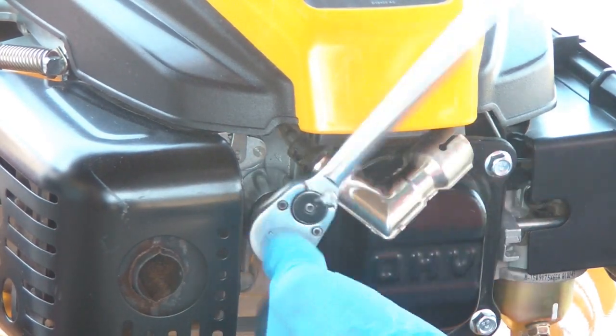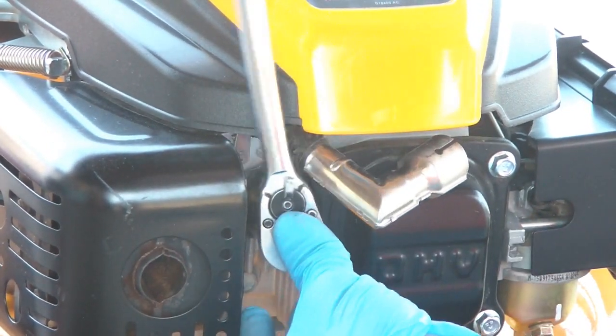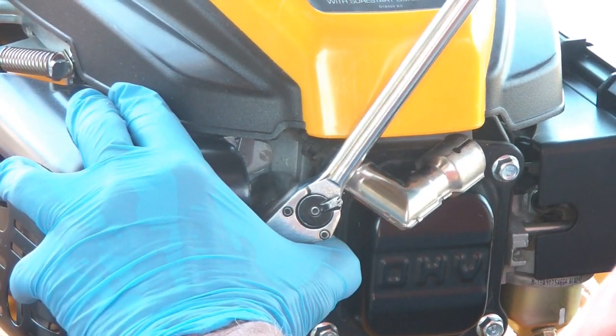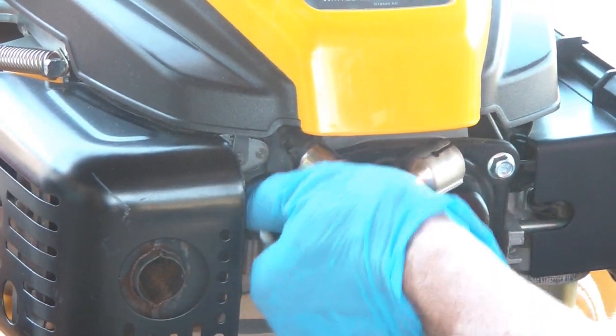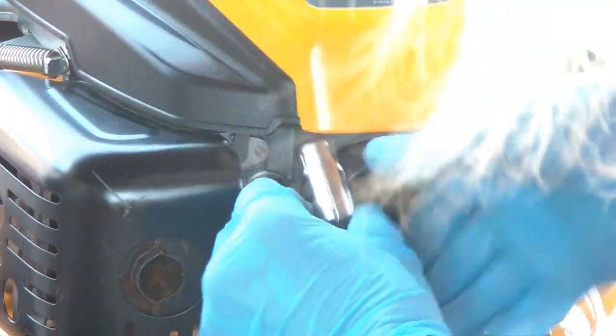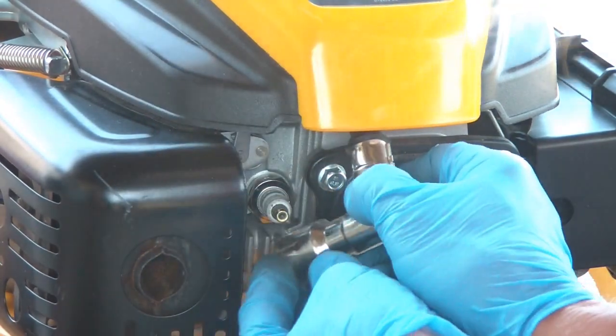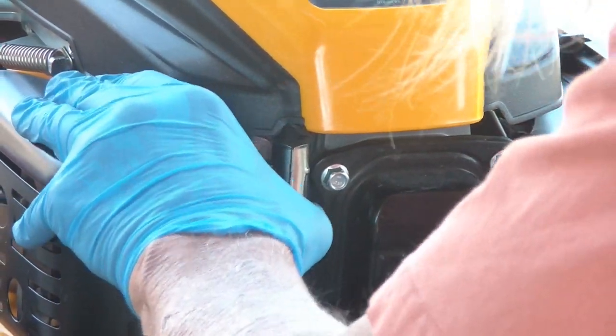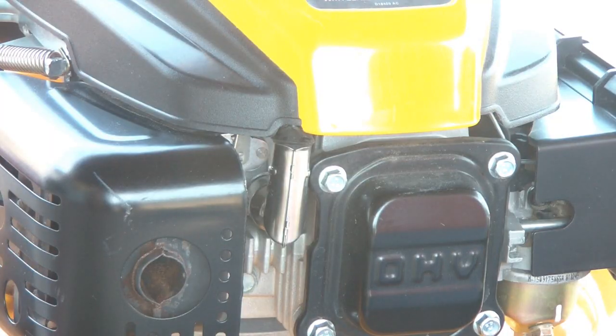There we go — see, that's where it stops, it's not going any more. Just snug it a little bit. The only thing is you've got to lift this wire up out of your way, snap it in, and that's how you change the spark plug.